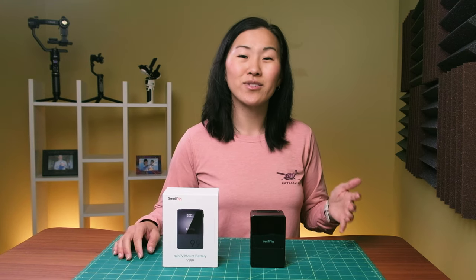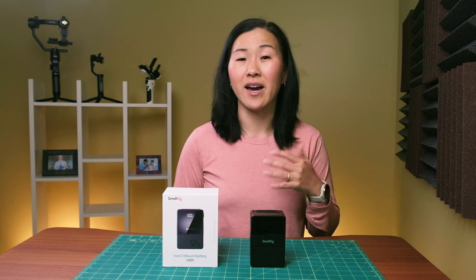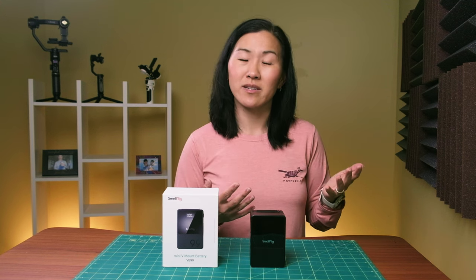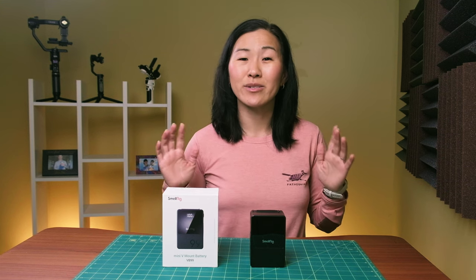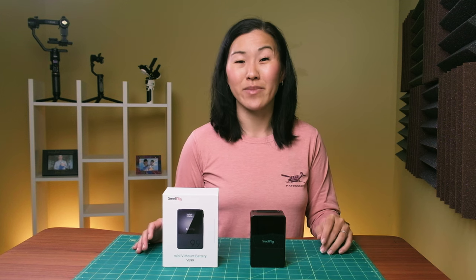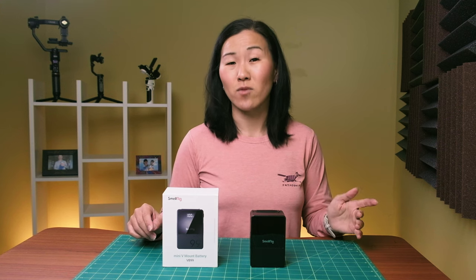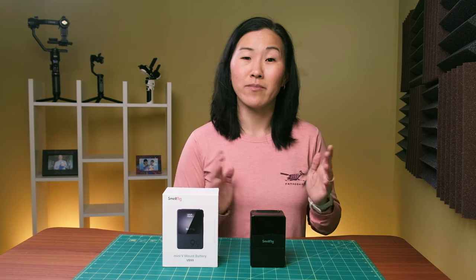Compared to the little power banks that you might use to power your phone, V-mount batteries typically have a higher capacity and extra ports and connectors, so they're a little more prosumer-oriented rather than consumer-oriented. Traditional V-mount batteries are also pretty big, and that's why this SmallRig mini V-mount battery impresses me so much. There are two versions of it: a 50-watt-hour unit and a 99-watt-hour unit.